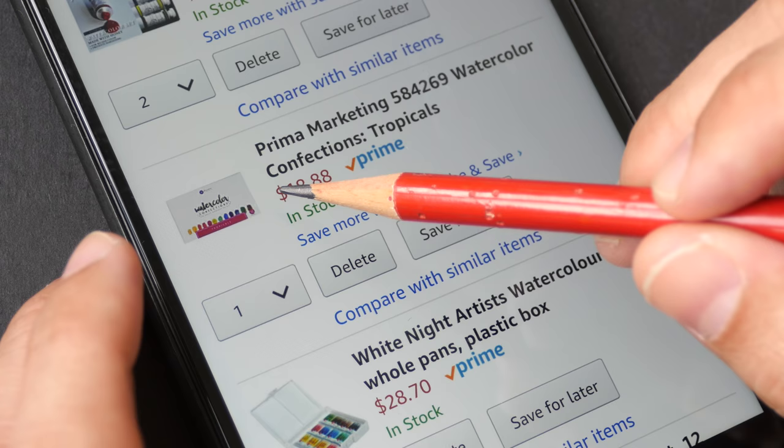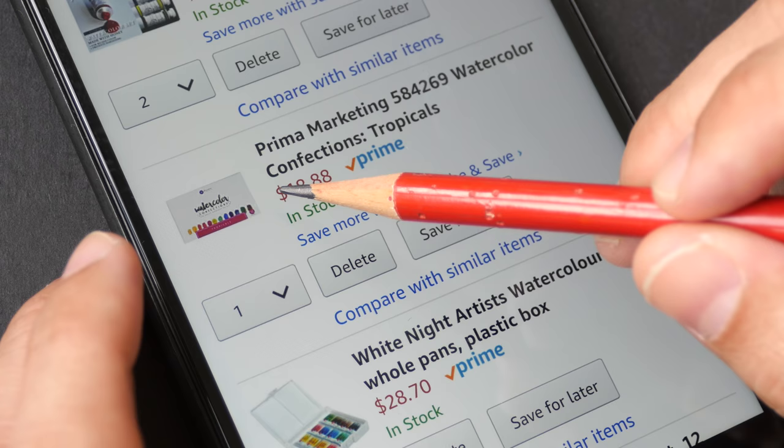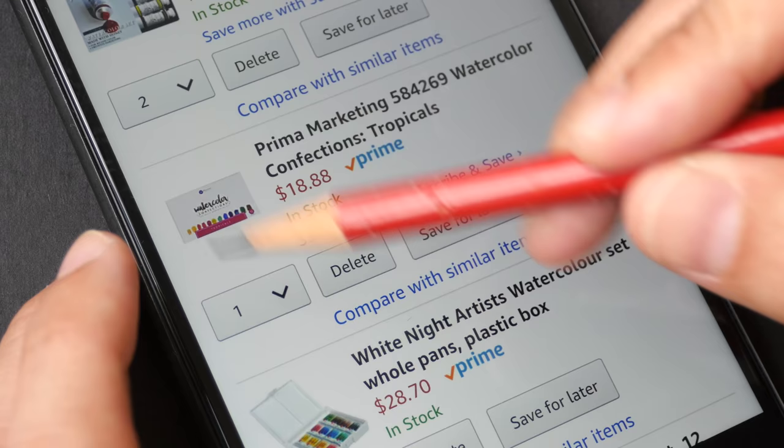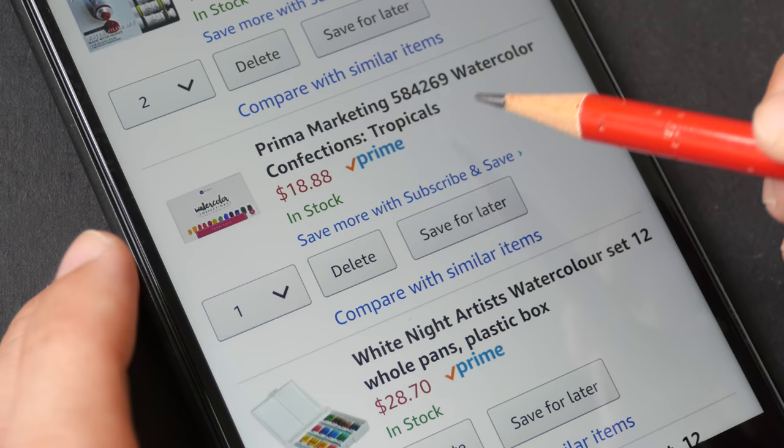Prima Marketing is also not bad, though I'm not very sure about the actual lightfast quality. In terms of vibrancy the colors are very vibrant — I have a YouTube review video for this paint as well. This particular set comes with 12 colors, it's the Tropicals set, and it's 19 US dollars.